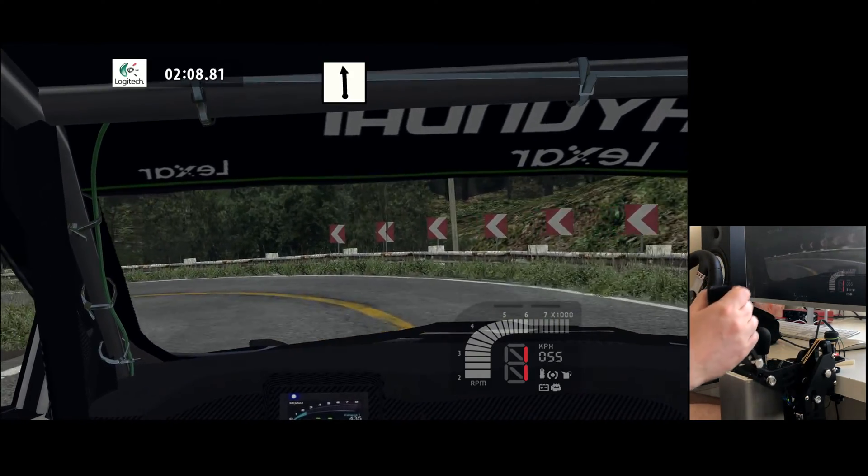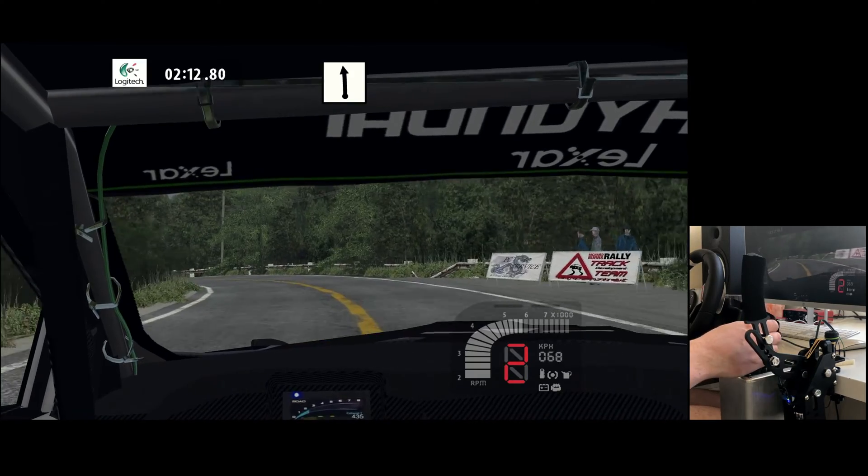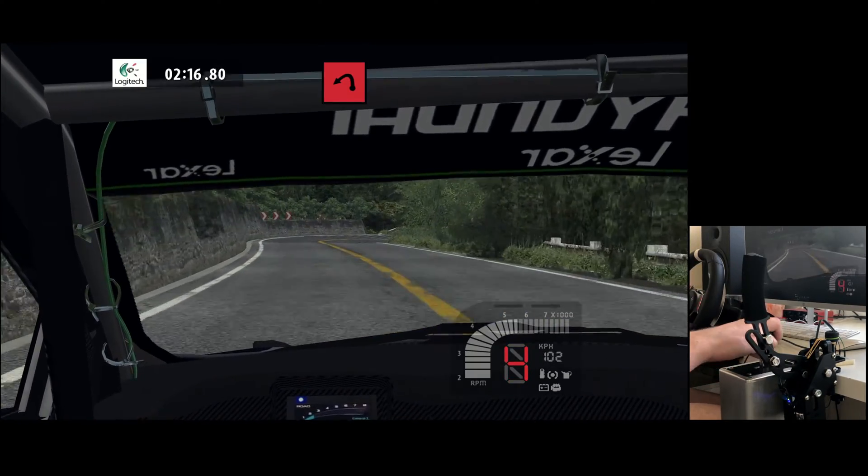Flat left, 100. Hairpin right, easy left. Hairpin right, easy left. Hairpin left, wide out.